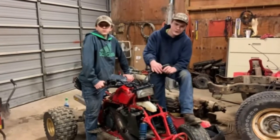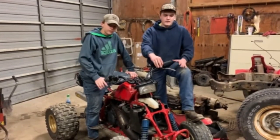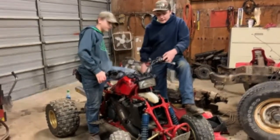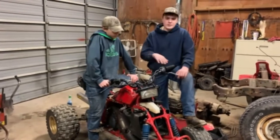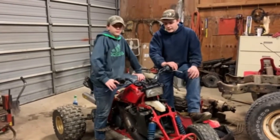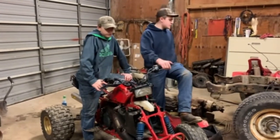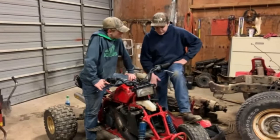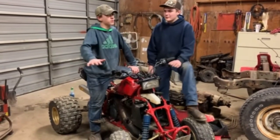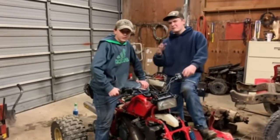My dad used to race four-wheelers. He used to flat track, and he kept his practice bikes and race bikes over at my grandparents' house. This bike here is his practice bike — the one he rode around the farm just goofing off. Since it was pretty dungy, we had a couple sets of plastics — it was basically in Facebook Marketplace condition. We're bringing it back to not quite showroom condition, but moderate sell-back like 1992 condition.